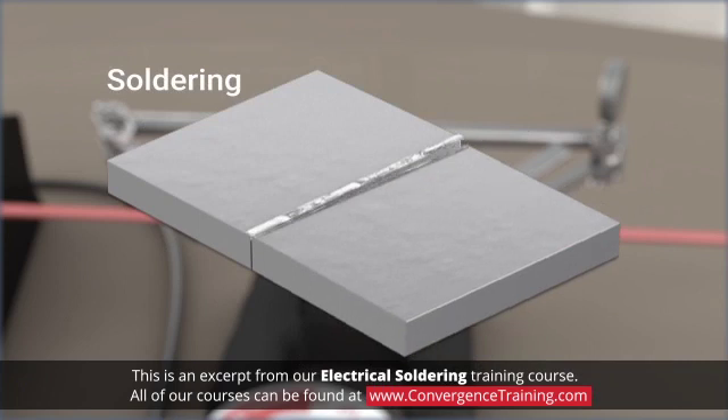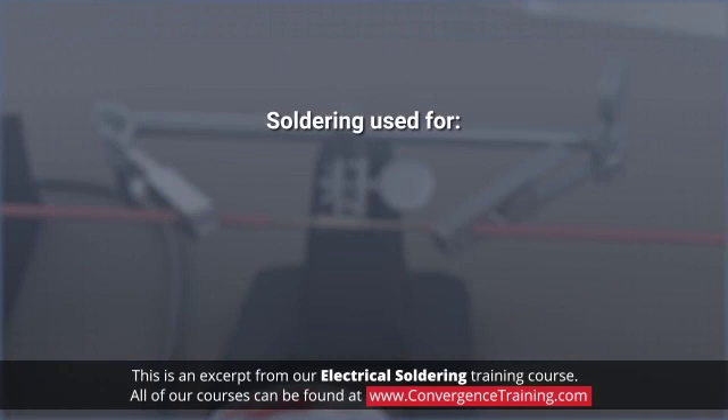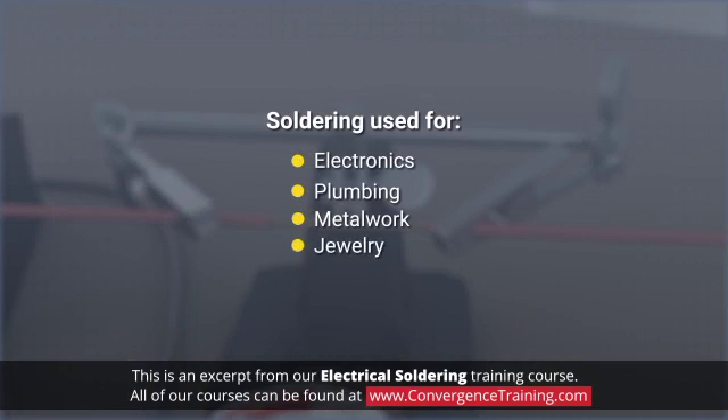A soldered connection is not as strong as a welded connection, but it does create a bond which is electrically conductive and is gas and water tight. Soldering is commonly used in electronics, plumbing, certain types of metalwork, and jewelry. This module will focus primarily on soldering as applied to electronics.